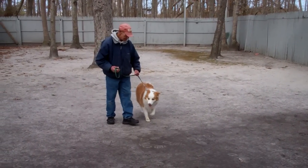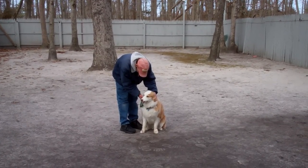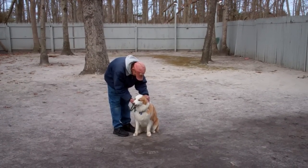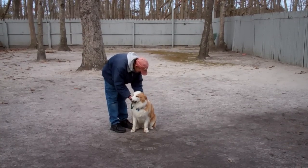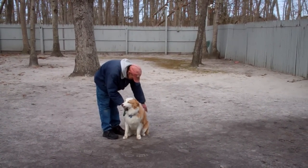Now we've shown you the heel, sit, down, stay, and come command. We're going to show you all this information live and in person when he comes home. We want to thank you so much for using Norris Dog Training Company as your personal dog trainer. We look forward to seeing you very soon.